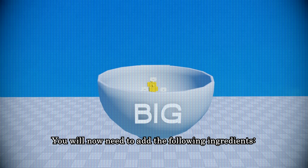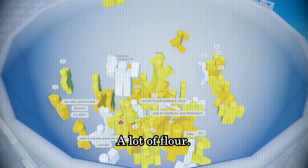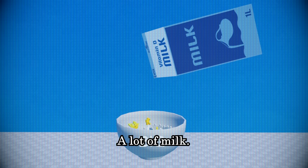You now need to add the following ingredients: a lot of butter, a lot of flour, and a lot of milk.